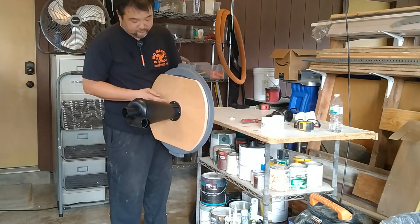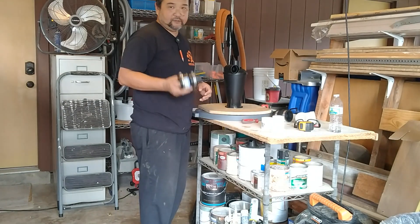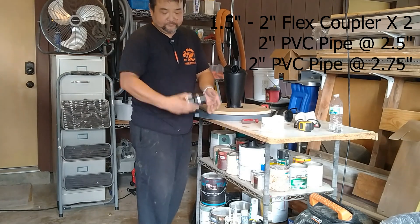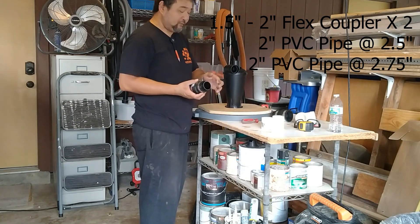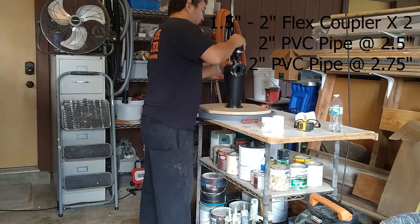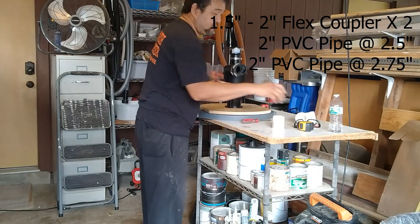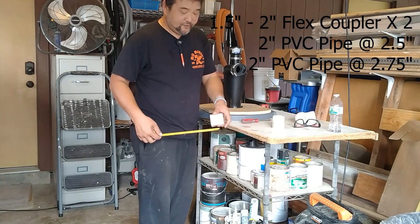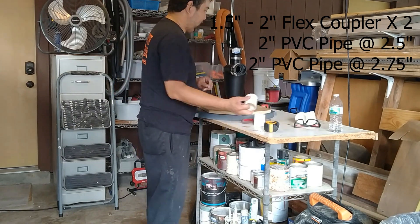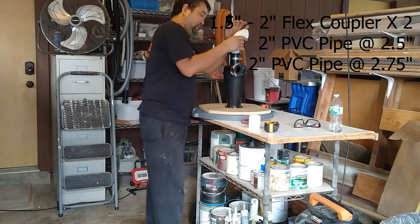Let's go ahead and try it out. It seems like it's holding up pretty good. Now the next part is to attach the coupling to the cyclone. This is the adapter that comes with the cyclone — I just put it in the one-and-a-half-inch side and leave the two-inch side out. For the top connection, I cut a piece at two-and-a-half inches and another piece at two-and-three-quarter inches. The two-and-a-half-inch piece will go into the fitting here, and later I'll glue it so it'll be almost flush to the top.